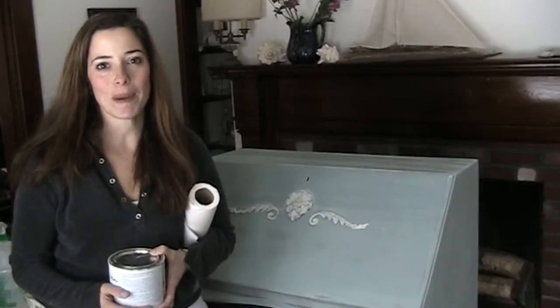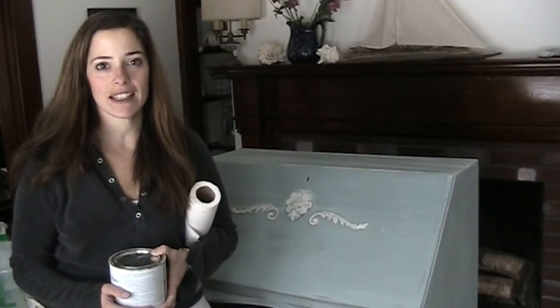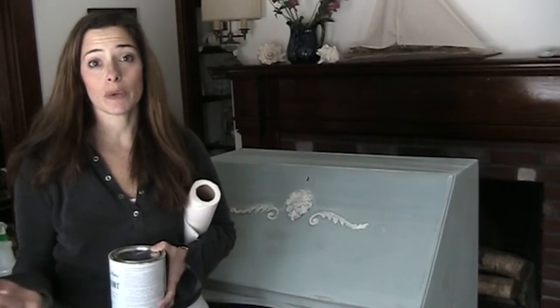Hi, it's Danielle from Finding Silver Pennies. Today I'm going to show you a technique to use on your painted furniture.